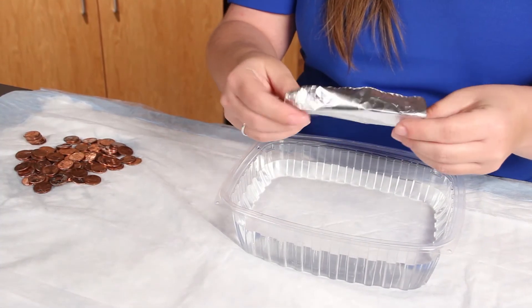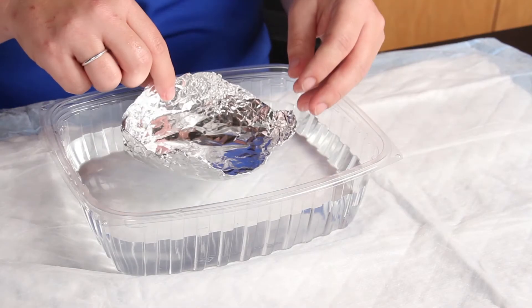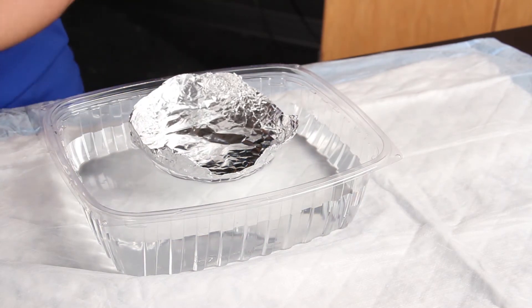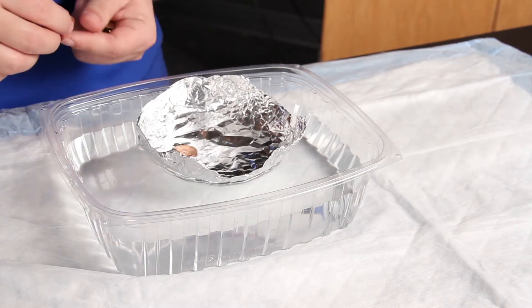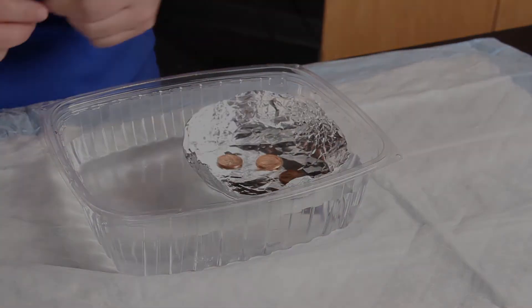Make adjustments to the boat that you think will increase the buoyancy, keeping in mind the first design of your boat. Repeat the previous steps two more times, making any adjustments along the way. Record your trials in a table.